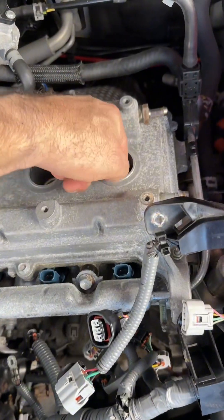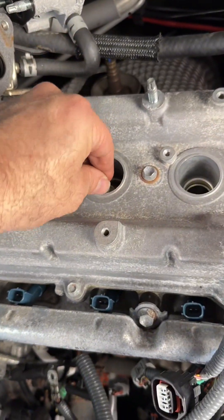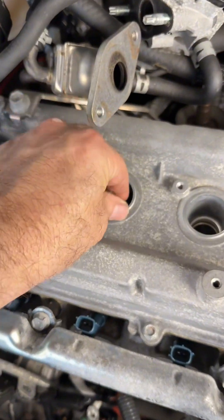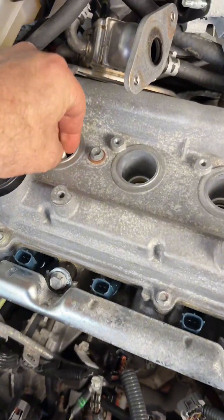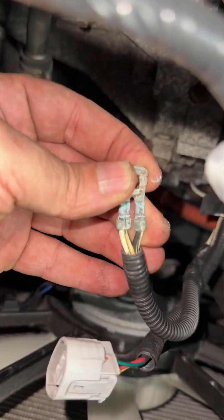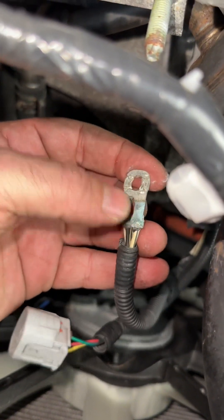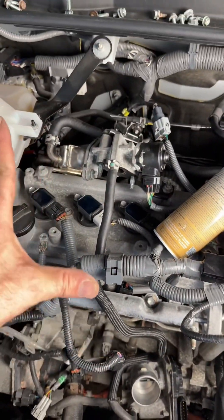Number one, very carefully — make sure you don't drop them, just let them go down. Number three, and number four. You always take advantage when doing this type of work — you're taking apart everything so check the vehicle's ground. Look at this surprise — you've got to clean this properly, otherwise this could cause a complete vehicle shutdown.